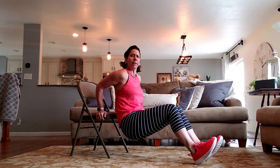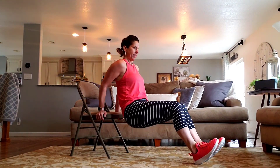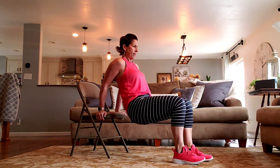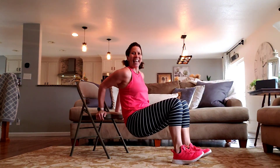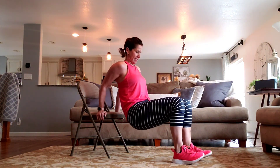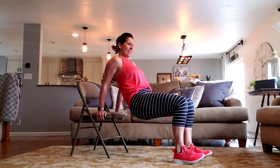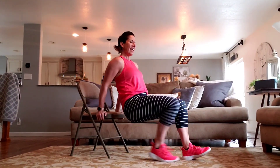Pull those elbows back — straight back. Last eight. Last four. Four, three, two, and one. Nice job.